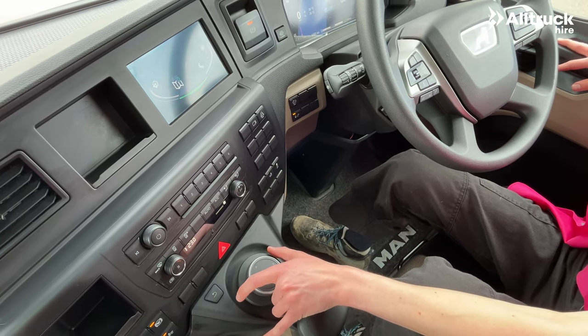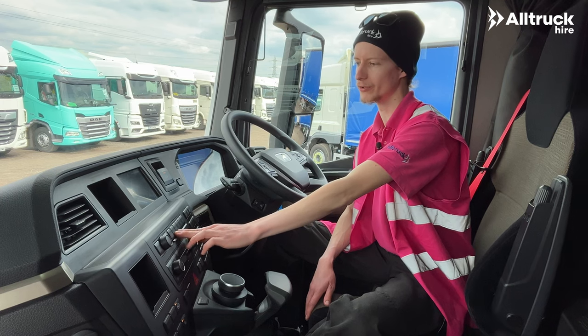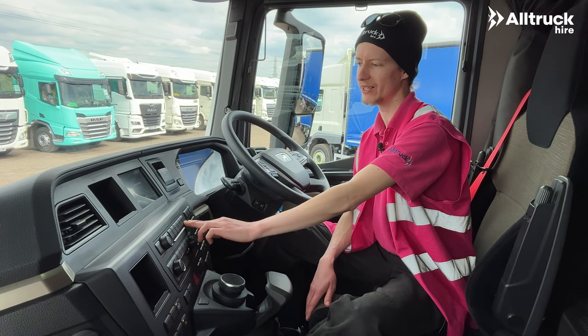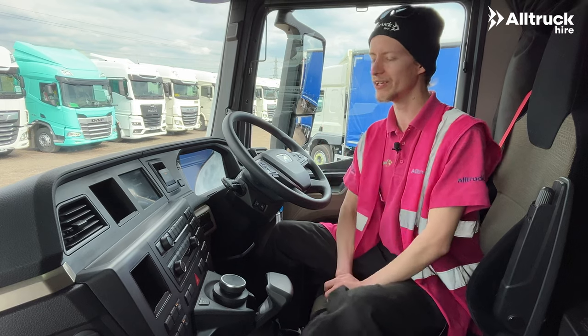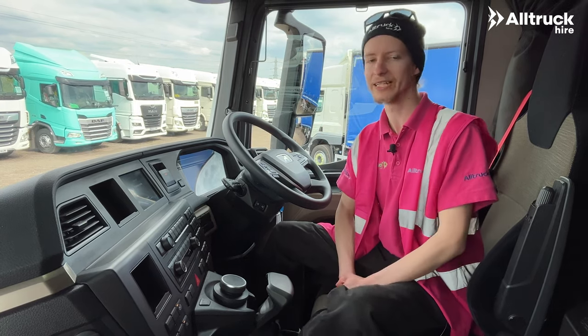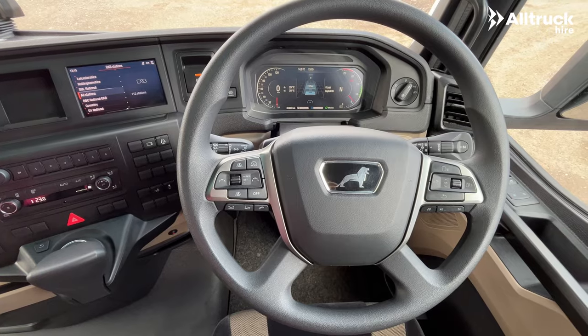It's even got touch-sensitive buttons for the radio presets, so you can run your finger across and see what each preset is set to before you press it to select a channel, which is very intuitive and makes it really easy to select the radio station you want to listen to.